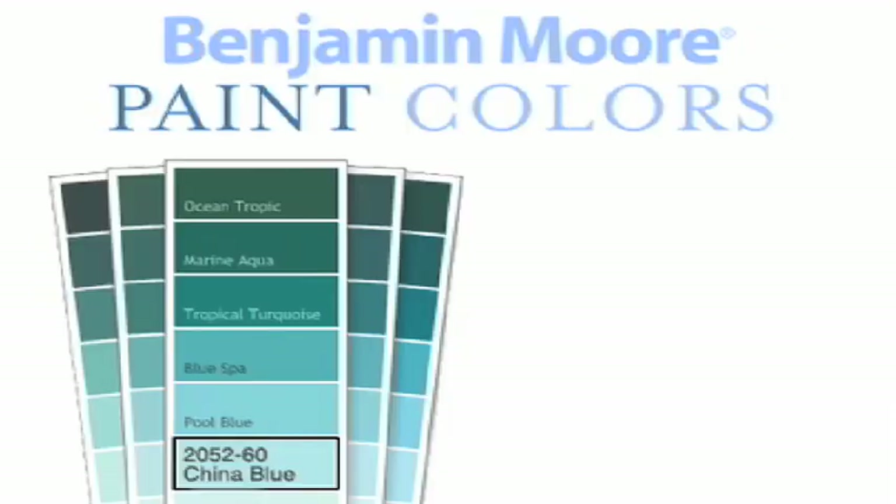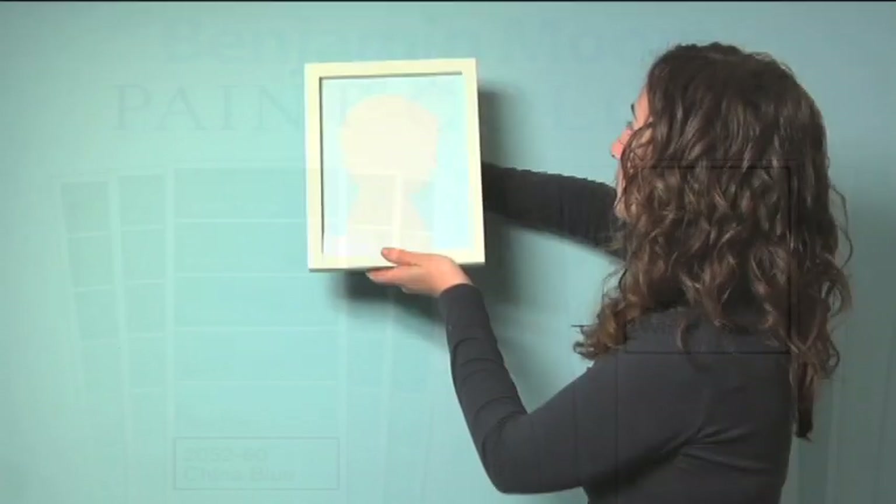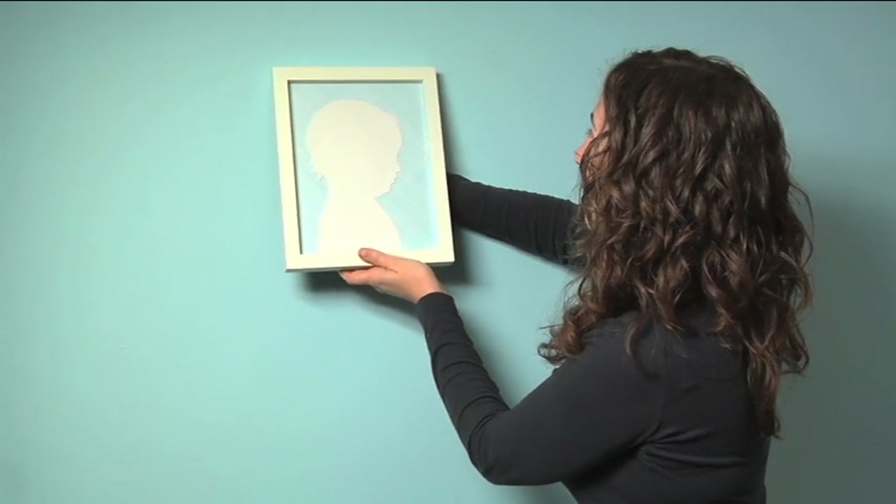I've chosen Benjamin Moore's China Blue as the base coat, and for the white I'm going to use White Dove. The first thing you need to do is place your frame on the wall.